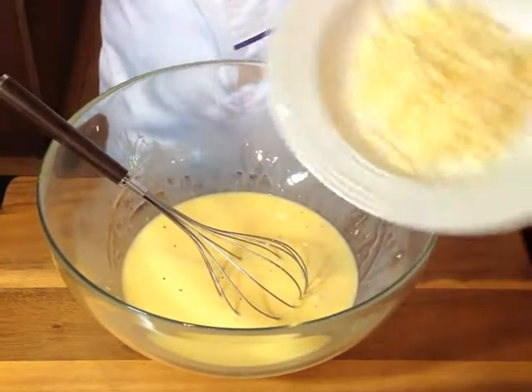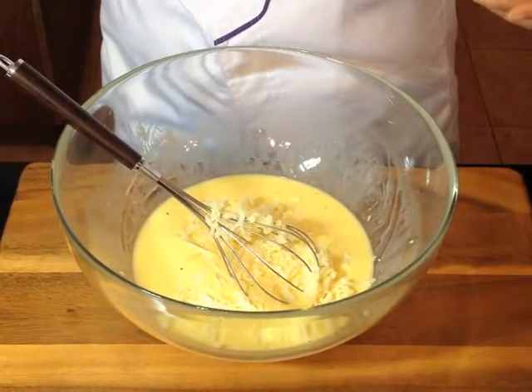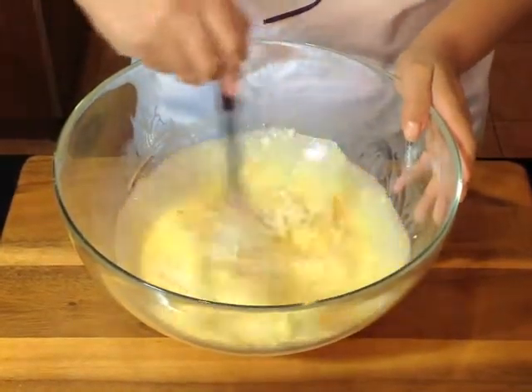Now I'm going to add the cheese to the egg mixture, and then you just need to make sure that you stir it evenly.